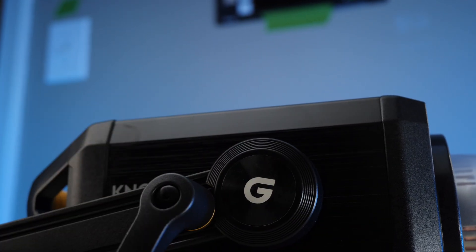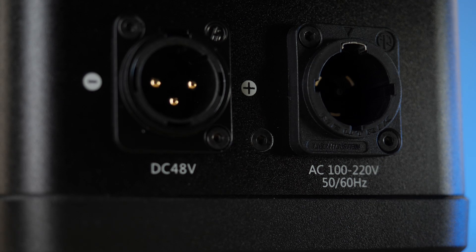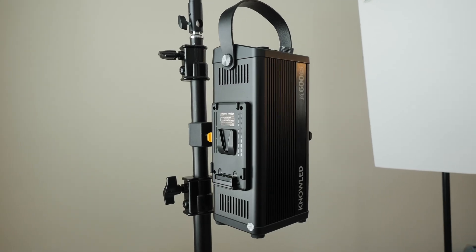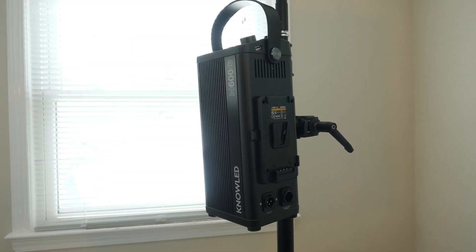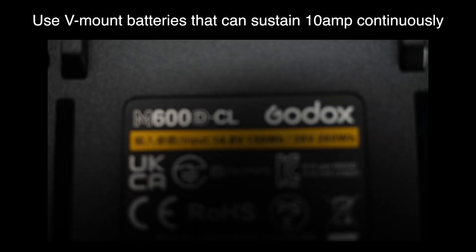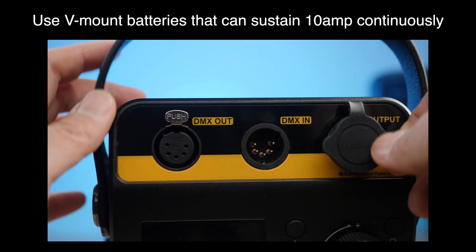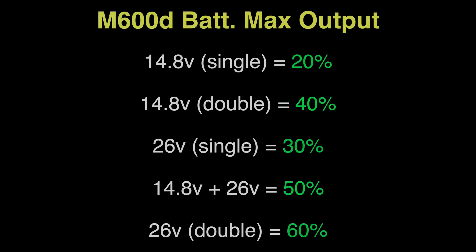When it comes to build quality, it feels very solid. Everything is predominantly made out of metal. For power, you can either go through the AC mains, a 48-volt XLR battery pack or power station, or power it with either one or two Sony V-mount batteries. You can use a 14.4-volt or 26-volt V-mount battery, however you can't actually achieve full output power. Here are the various battery combinations to try and achieve up to 60% output.